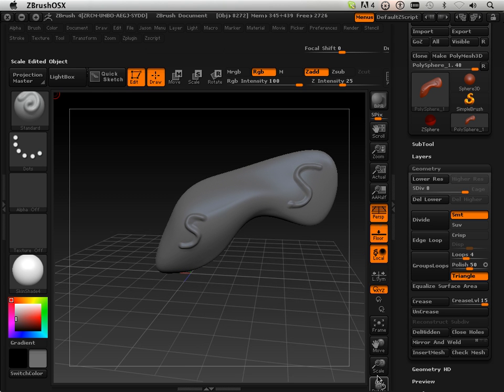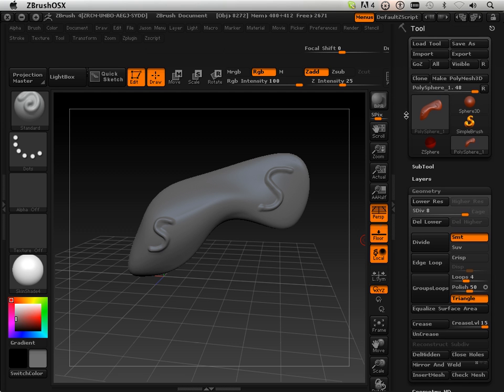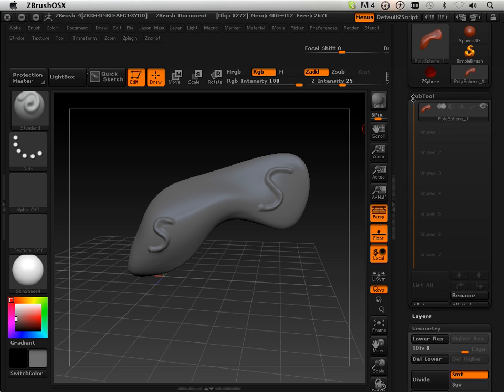Using sub tools to get that initial shape. ZBrush 4 has a new feature I want to quickly go over, and that's remesh. It'll help you get your beginning wad of clay. This whole chapter is about getting that basic wad of clay — what are you going to do to produce that basic wad?